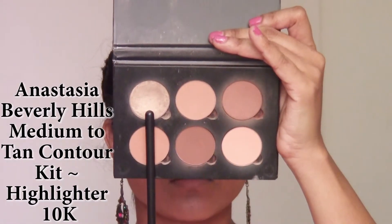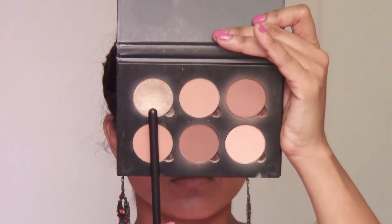I'm using the highlighter 10K from the Anastasia Beverly Hills medium to tan contour kit and highlighting the inner corners of my eyes using a thin pencil brush.